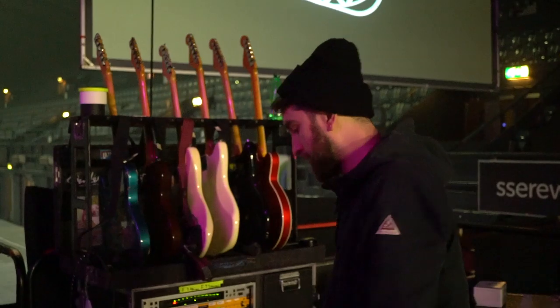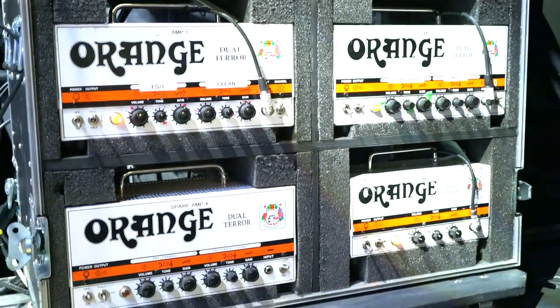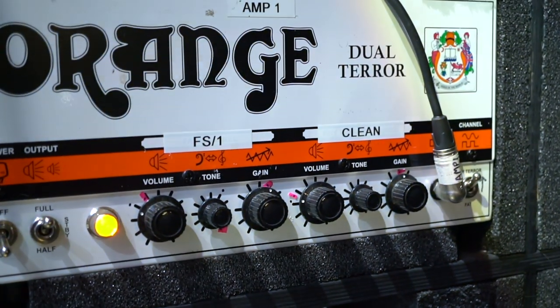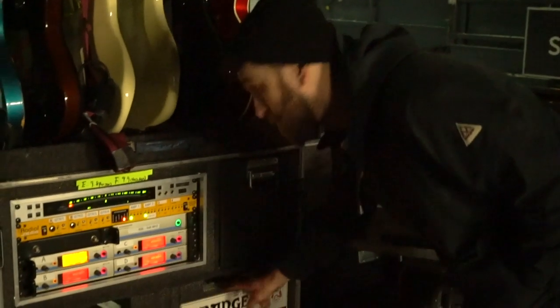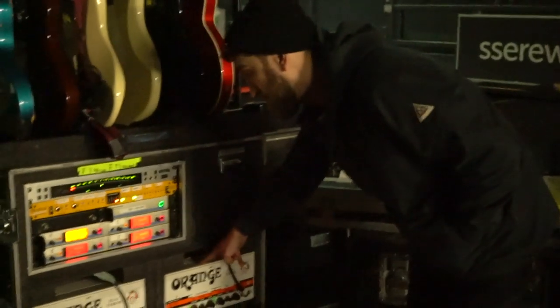We'll move on to the amps. We have amp one and amp two which are both dual terrors, amp three which is a tiny terror. Amp one and amp two both go to 2x12 cabs.